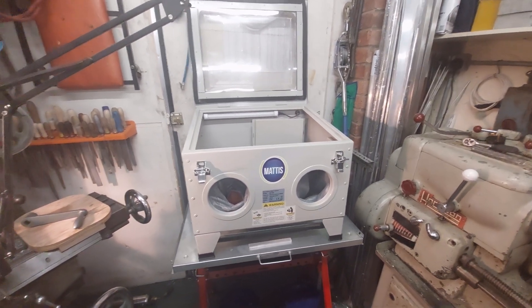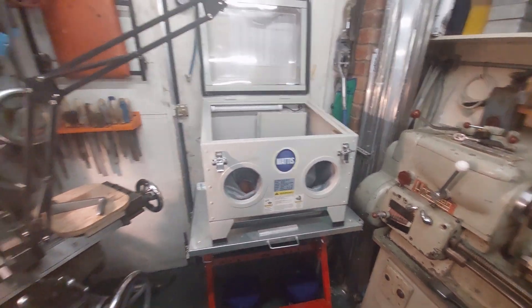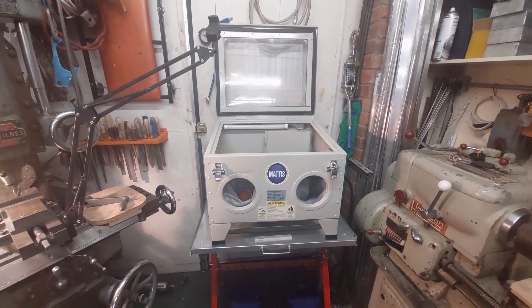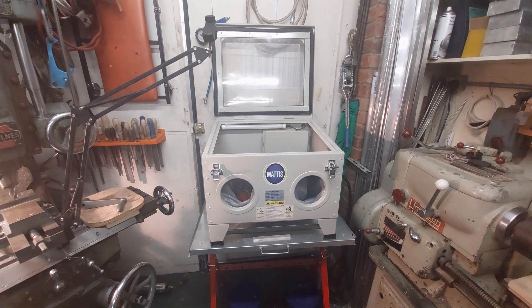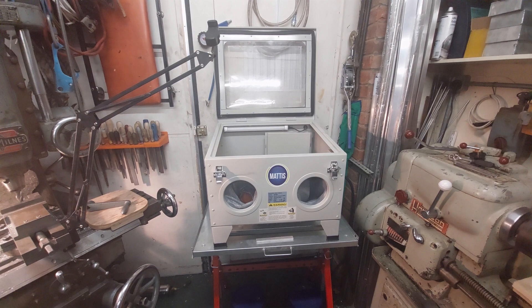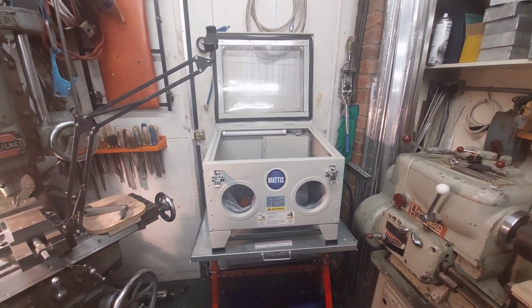This here is a relatively recent acquisition, a sandblasting cabinet. I've put some details about this in the description. It's from a relatively local company to me in Rhettford and I bought it online.